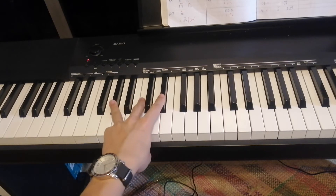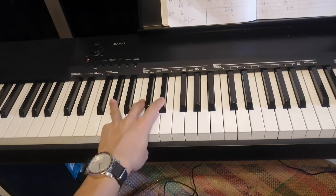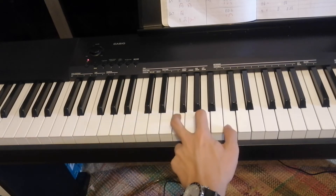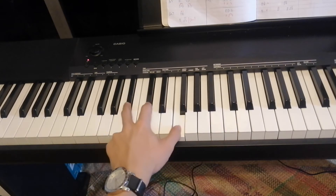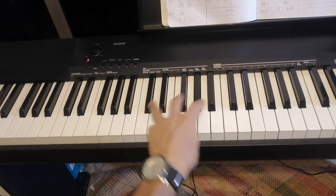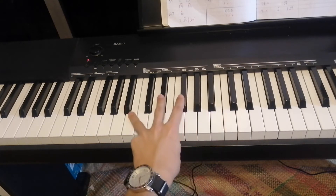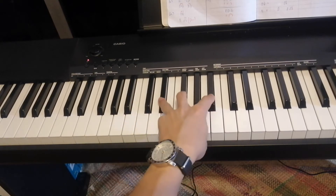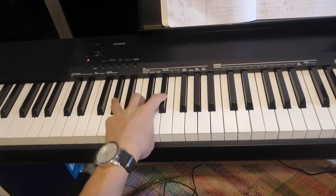So now you wrote down the name, the notes, and the value. Let's try and play the left hand only. 1, 2 — 1, 2 — 1, 2, 3, 4 — 1, 2, 3, 4 — 1, 2, 3, 4 — 1.